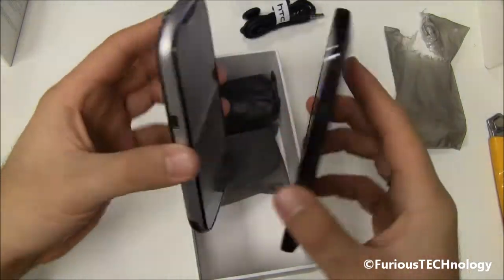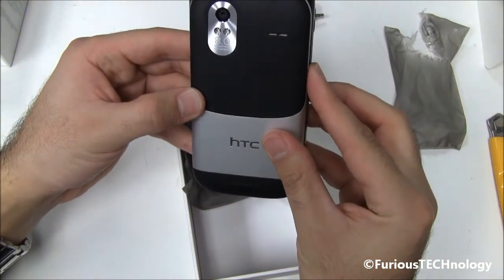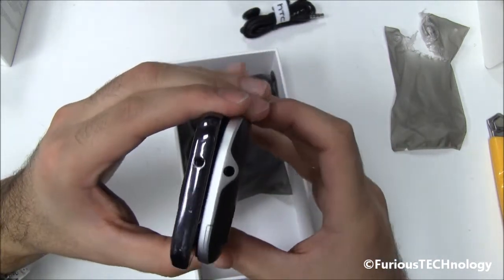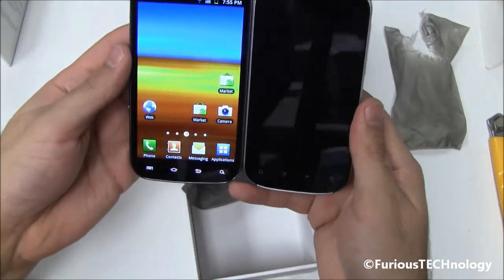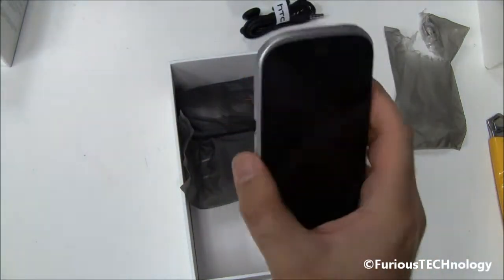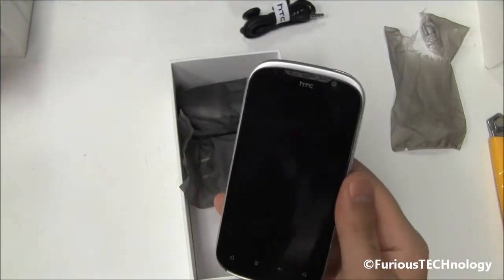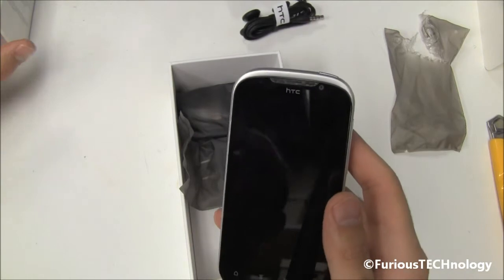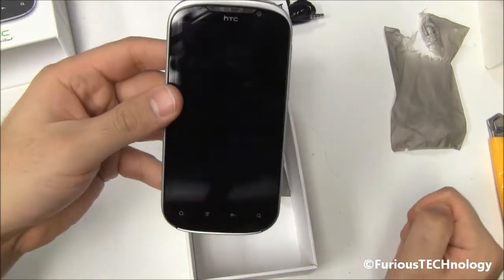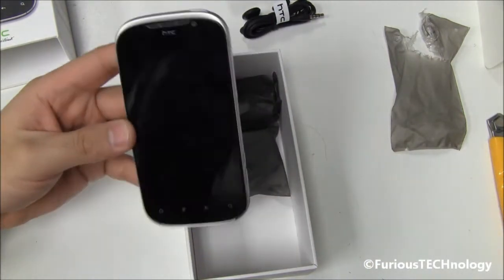The S2 is definitely a little bit bigger. But there you have it — that's the brand new HTC Amaze dual-core processor phone, definitely one of the nicest phones on the market right now. Stay tuned, I'll have full reviews versus the iPhone 4S and Galaxy S2. That's your unboxing video of the HTC Amaze 4G. Please subscribe, and we'll see you on my next review and next unboxing. Thanks a lot guys, bye!